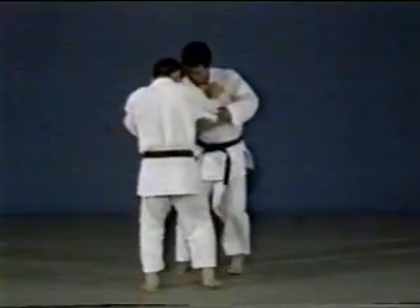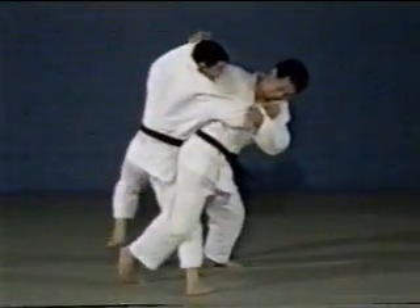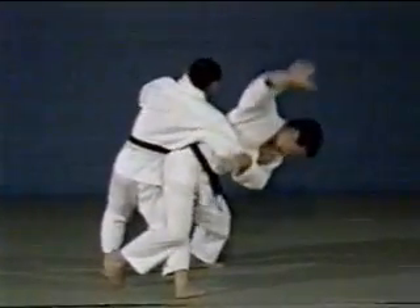The final technique used is Ōsoto makikomi, but as it follows Ōsoto gari, the throw is called Ōsoto makikomi.